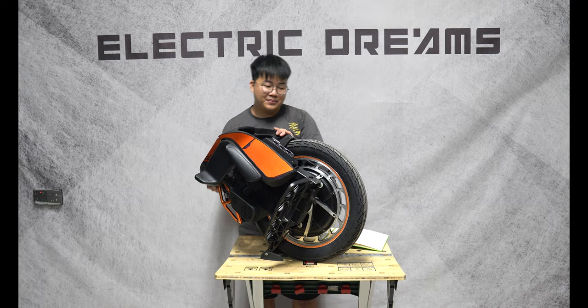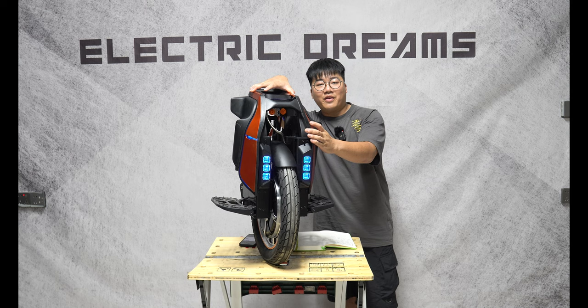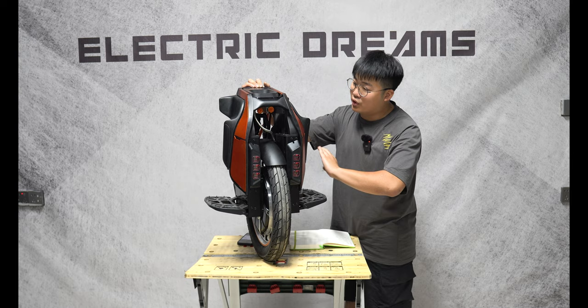The S19 is equipped with 178 LEDs. That makes this wheel amazing to look at. Some people may not enjoy it, but for those who want to rave at night while riding their EUC, this is going to be the wheel for you. The LEDs are just beautiful throughout this wheel.